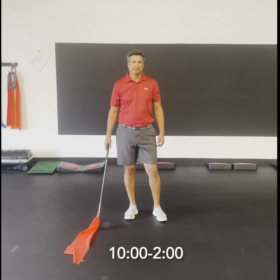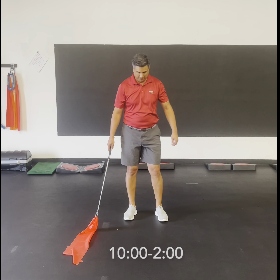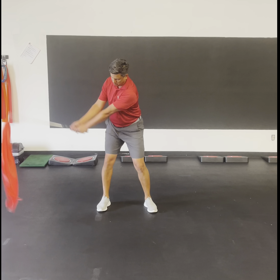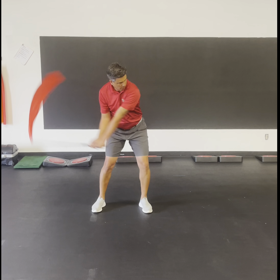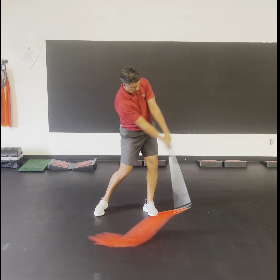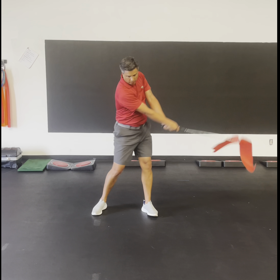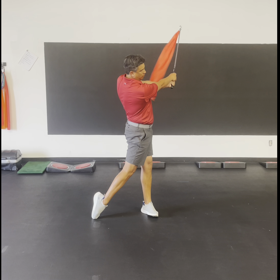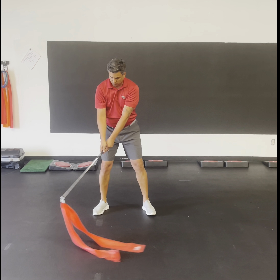Next drill with the Iron Whip: ten to two — ten o'clock to two o'clock. A lot of top-level golfers are now using this kind of abbreviated follow-through to control the flight of their irons and wedges. It is a relatively shorter backswing and follow-through, but very powerful — it should be very loud. Six reps.